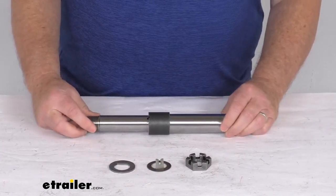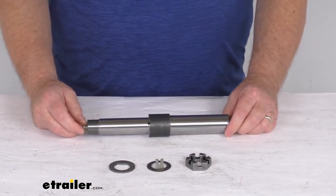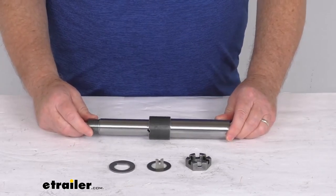That should do it for the review on this BTR 1¼ inch diameter Easy Lube spindle for 2,000 pound trailer axles.